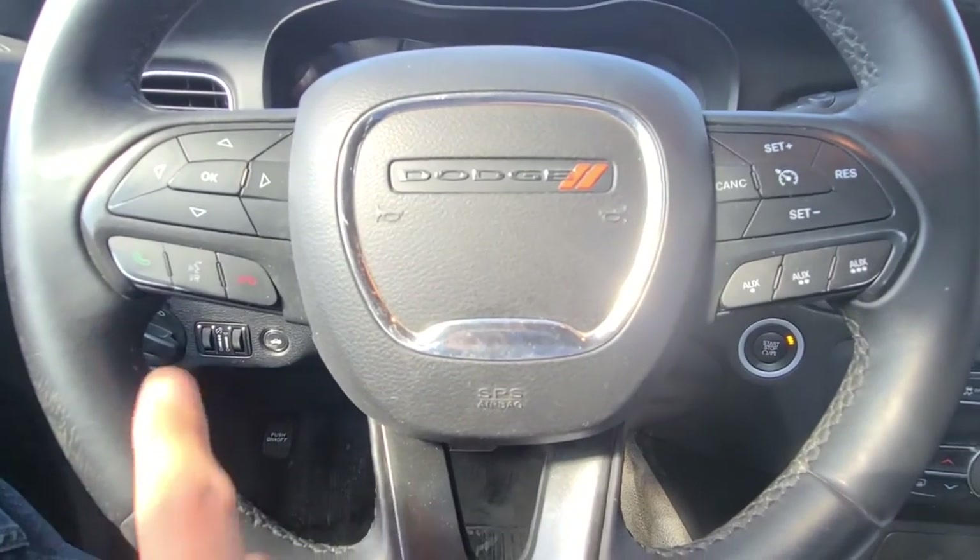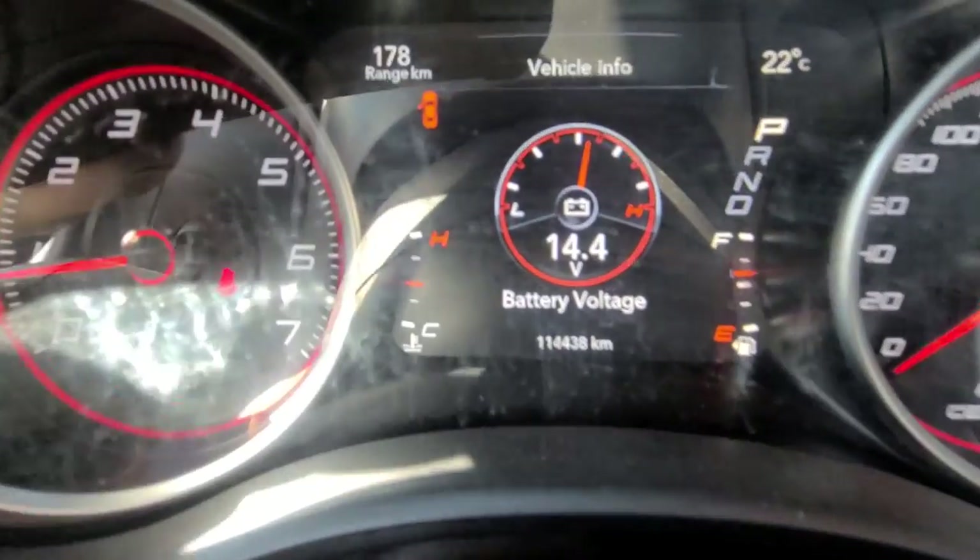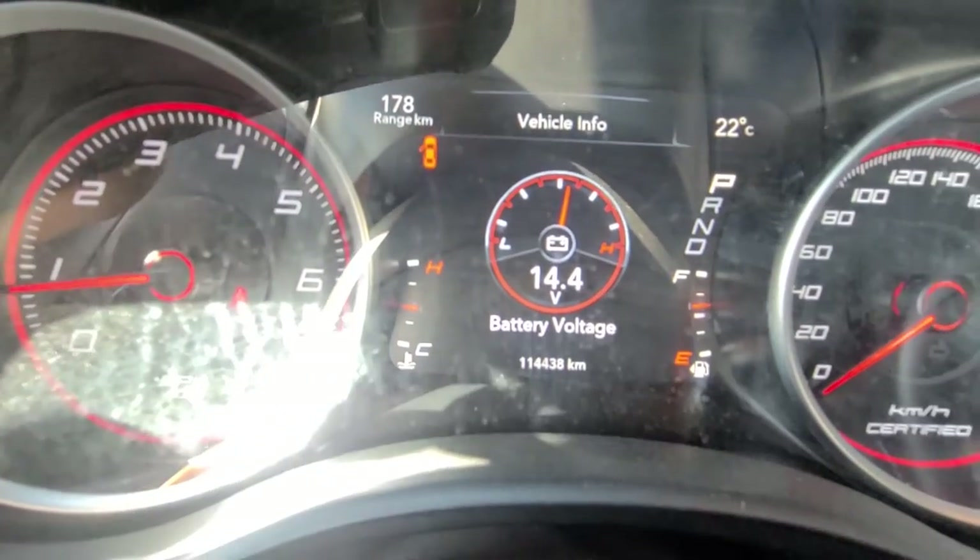What you will do is use the keypad on the left side of the steering wheel. I will try to show you — I hope you'll be able to see it because it's quite sunny outside.